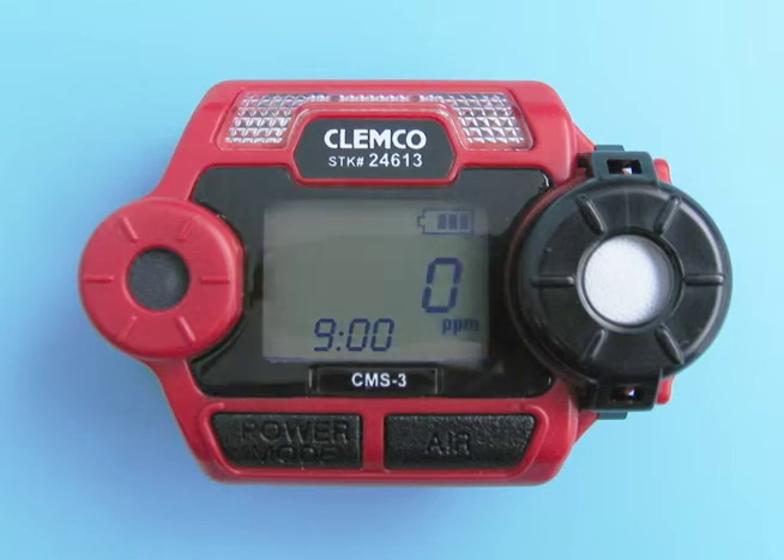To turn the CMS3's power off, press and hold the power mode button for about five seconds. The buzzer will sound and the LCD backlight will flash. Once the LCD's screen is blank, you can release the power mode button.